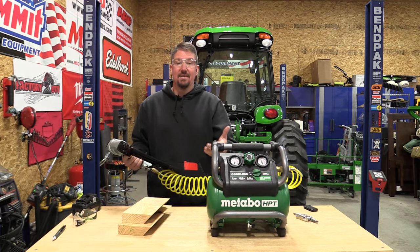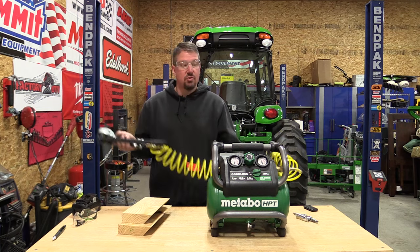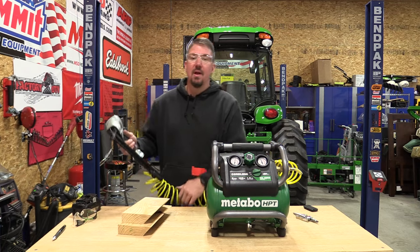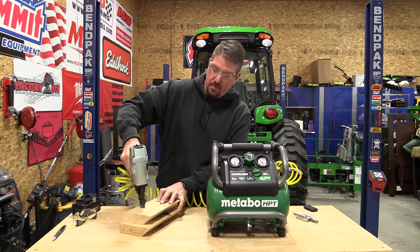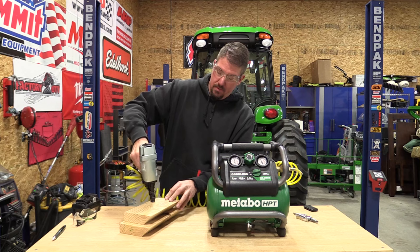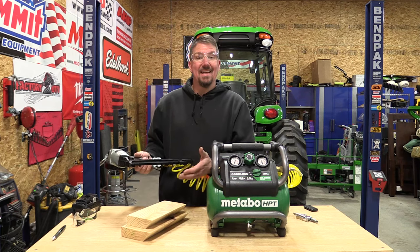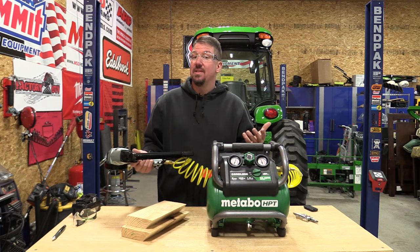We have a 16-gauge finish nailer hooked up to a fairly short hose, which will give you a little less as far as how many nails go in. We'll count out how many we get until it needs to recover. Result: approximately eight nails before needing a 19-second recovery time, which is not a big deal.